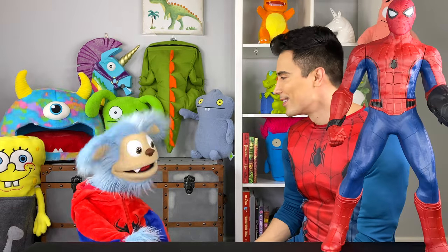Oh, what? I thought I was gonna be Spider-Man. No, I was supposed to be Spider-Man. No, you're supposed to be Mary Jane.